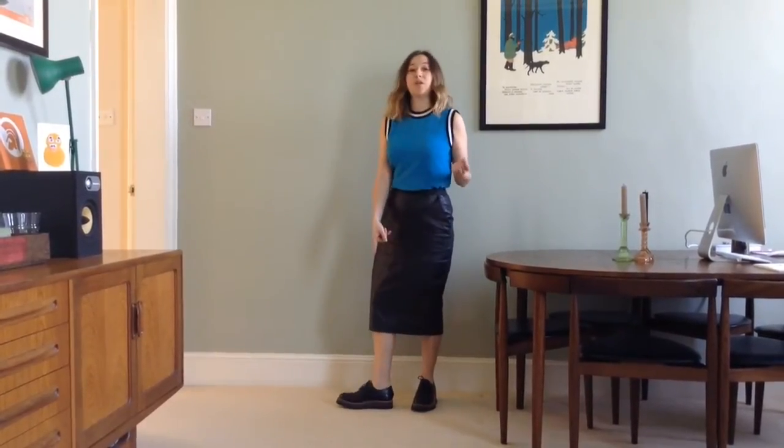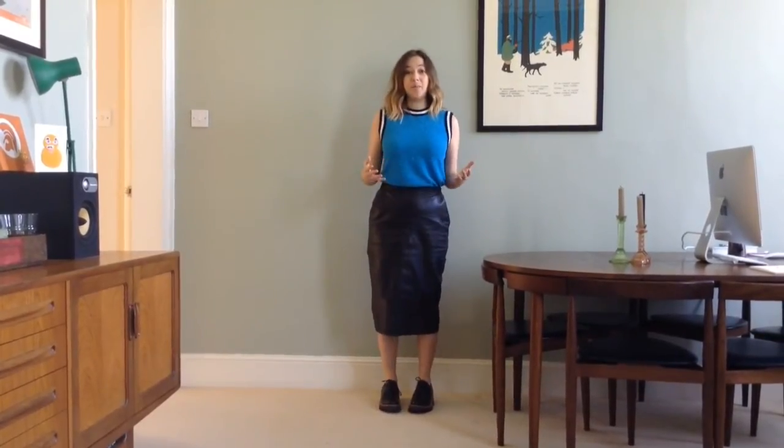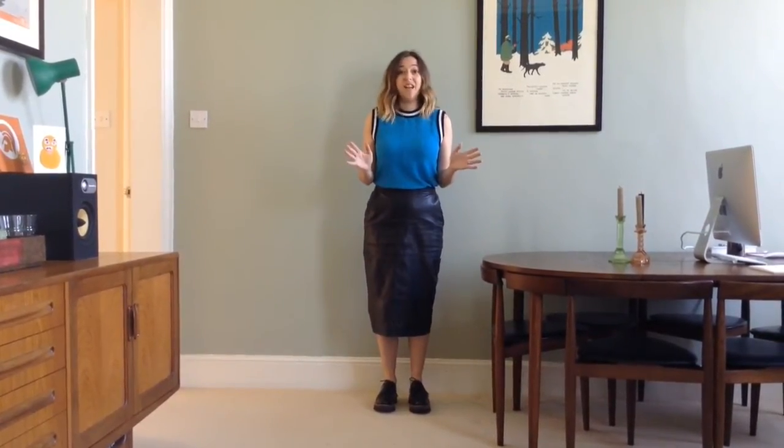What's good about these particular brogues from Grenzen is they do have a slight stacked sole, so it gives you a little bit of lift and makes you feel a bit more confident, but you're not going to fall over because they're not heels.